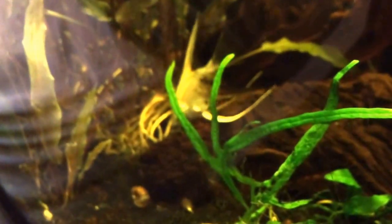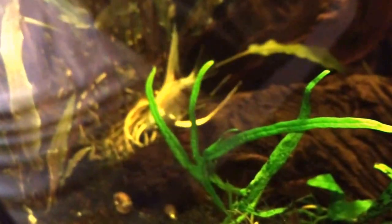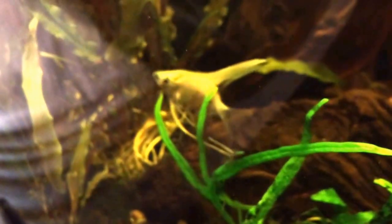Once I get some shrimp in here, I'll put the angelfish back in the 55. He needed to chill out a little bit — he wasn't really eating in the tank. I think he was getting bullied and couldn't get to the top for food and stuff. So got him in here, trying to fatten him up and get him back in the 55 soon enough.